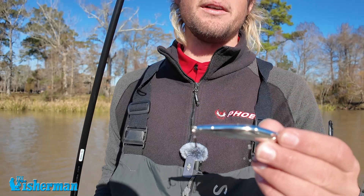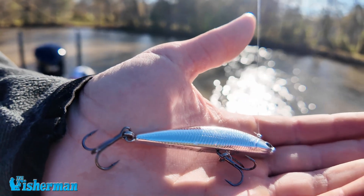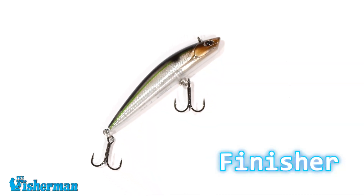Right here we have the new Berkeley Finisher. It's one of their new forward-facing sonar baits for 2024. It's going to come in a 5, a 7, and a 9 size — this happens to be the 7.